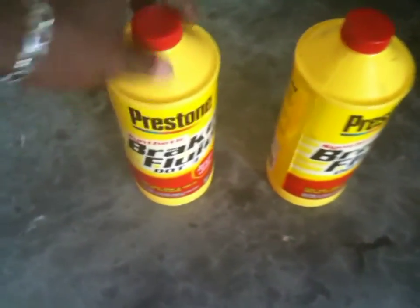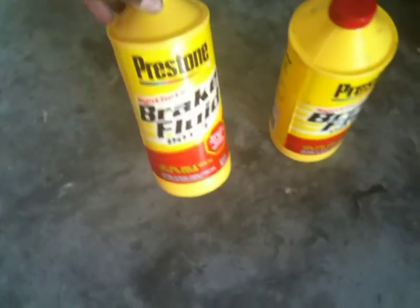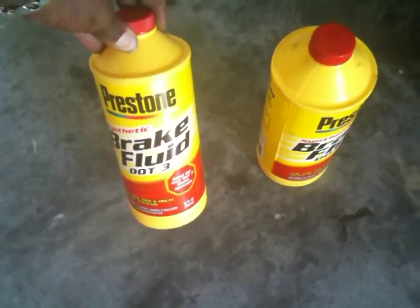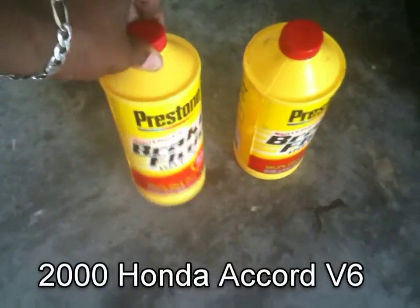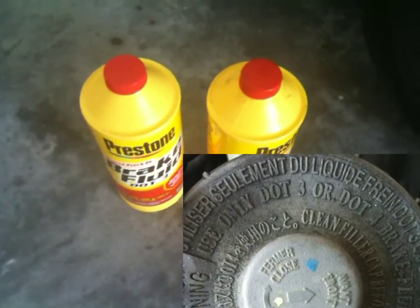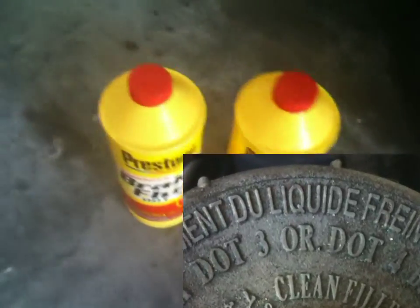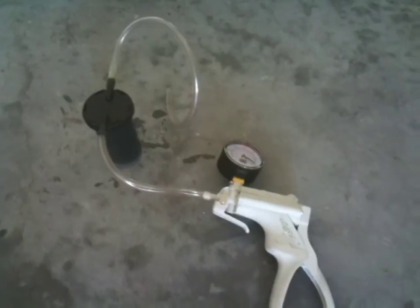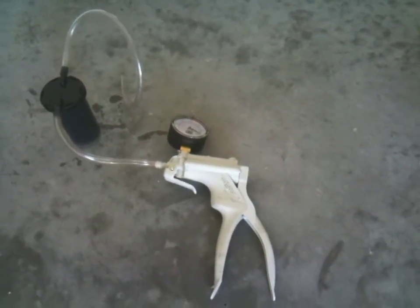This is just Prestone brake fluid DOT 3. Be sure and get DOT 3 or DOT 4 for the Honda — it's listed on the cap. You don't want to put the wrong fluid in. That's the fluid that came out of the master cylinder and I'm going to discard that.